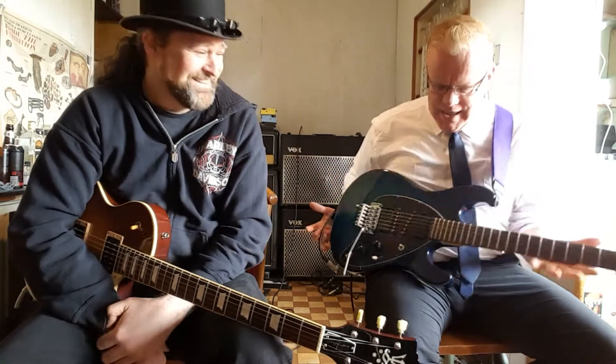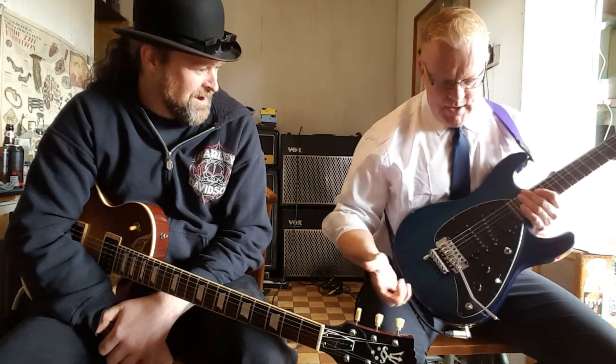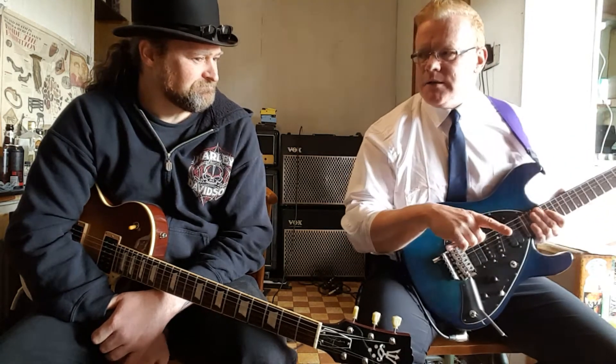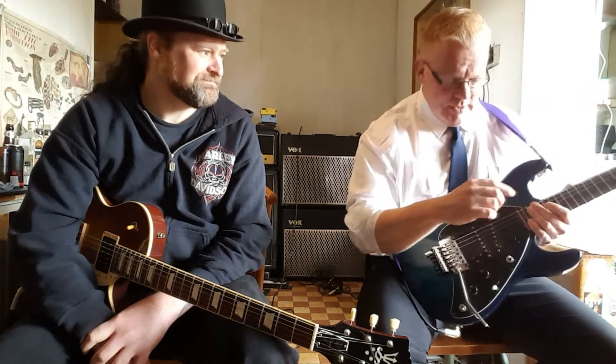Whereas this is the classic Super Strat. Steve Morse designed this around 1986-87, and the Mark 2 came out in 1999. So you had the Y2K era — he actually called it Y2D, a take on the whole Y2K computer problem thing. But both these guitars are absolutely fantastic.